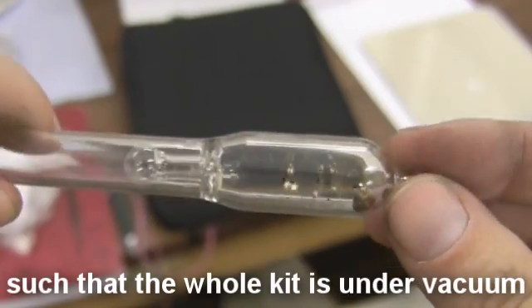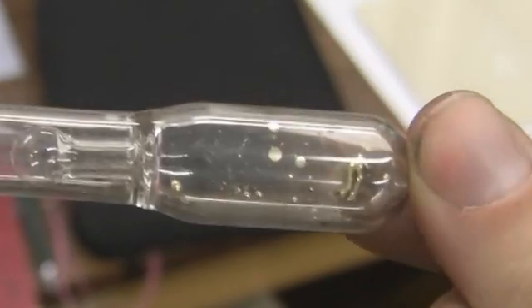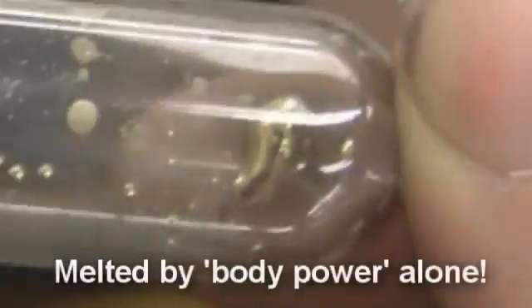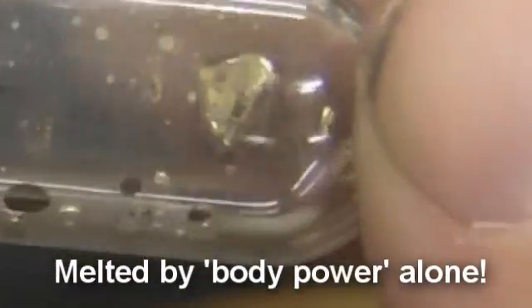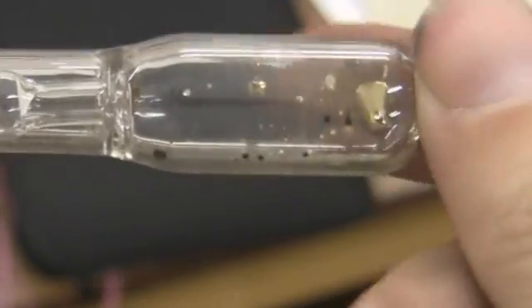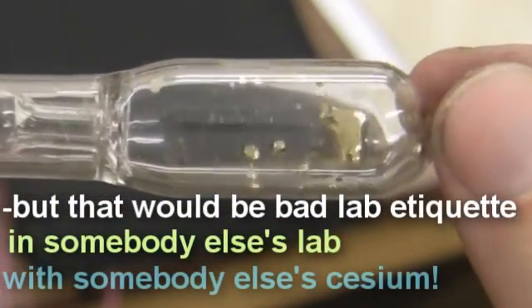The neat thing about cesium is that its melting point is very close to body temperature, such that I should be able to melt it just by rubbing. There it goes — it's now molten cesium, just from the heat of the finger. And if you were to break that seal, this thing would probably smolder and burst into flames in seconds. So anyway, that's molten cesium.